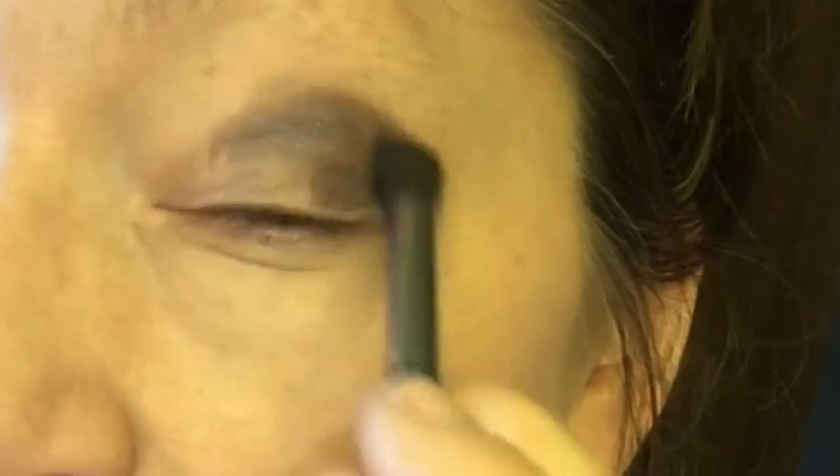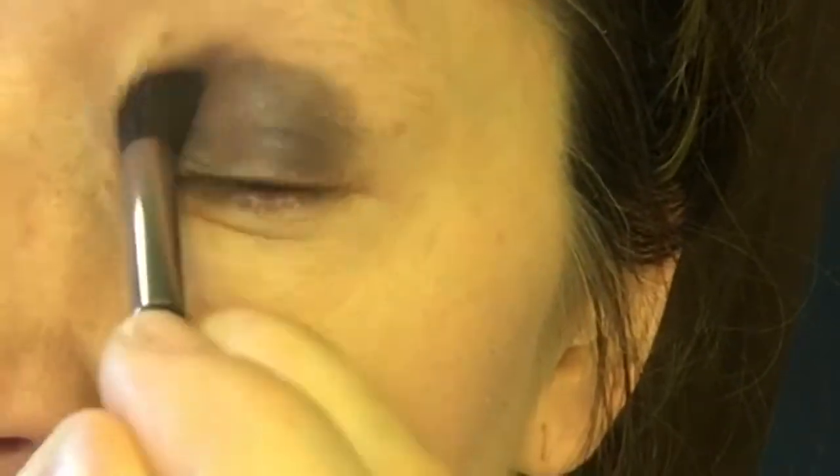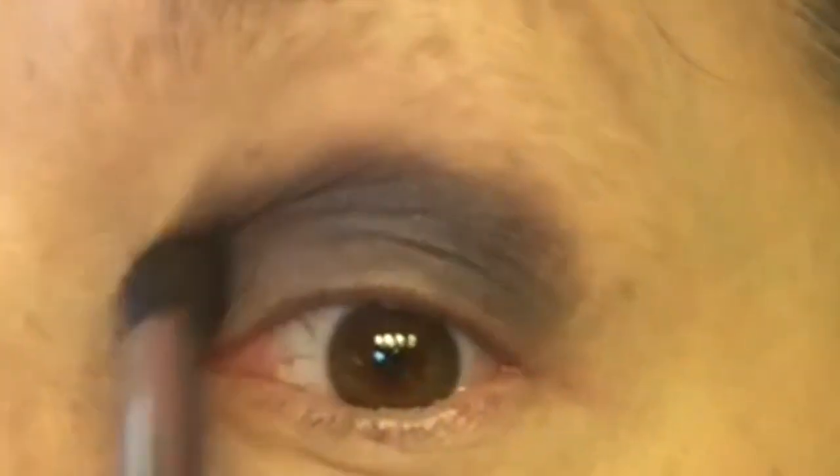Begin with a crease brush — this is a brush that comes to a point. You're going to begin with a darker color all over the lid from the lash line up into the crease. Don't worry about the lines being neat at this point; you want to blend it and evenly coat the eye.